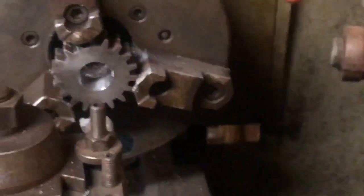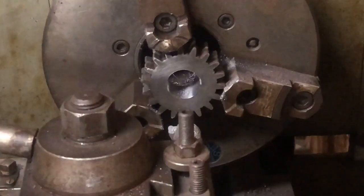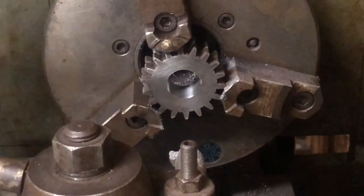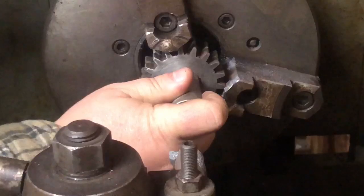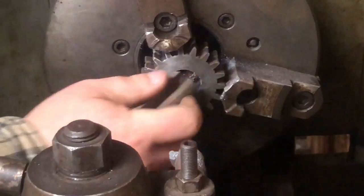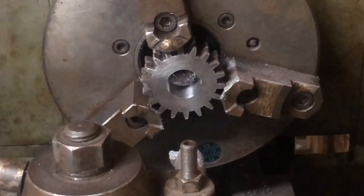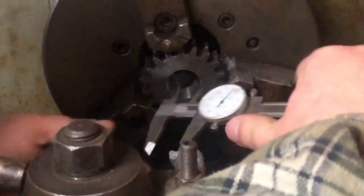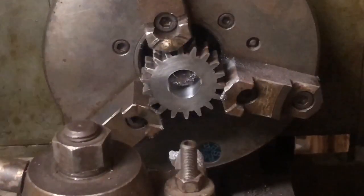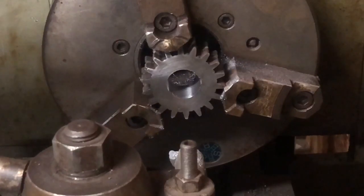Let me set you back down, back out the carriage. We are right there. Take a measurement — we're about five thousandths off. Back off the slide five thousandths.